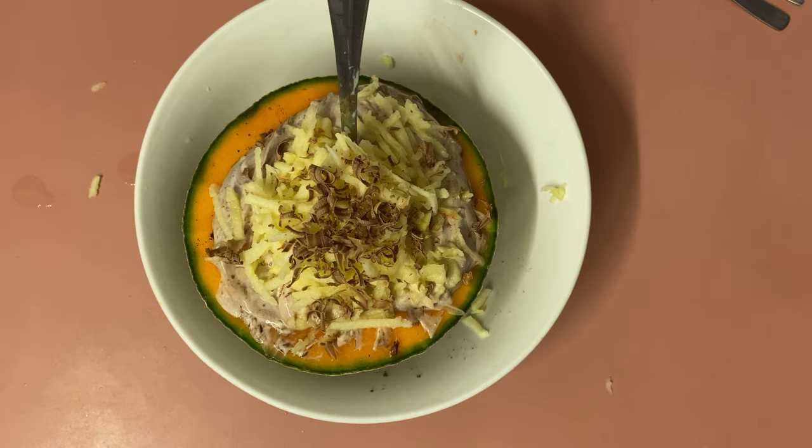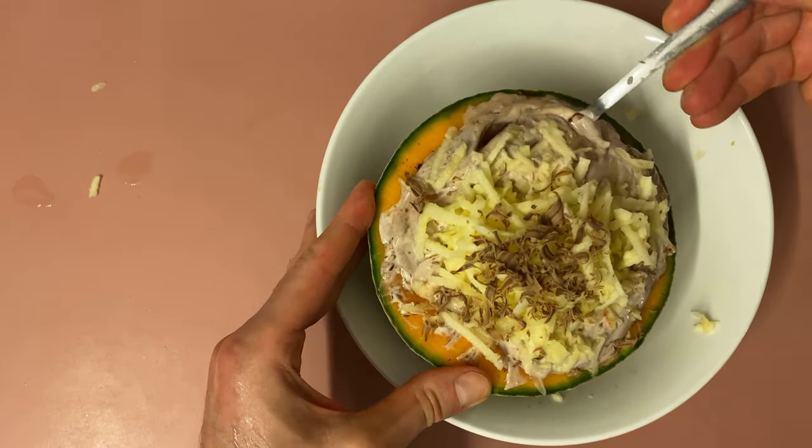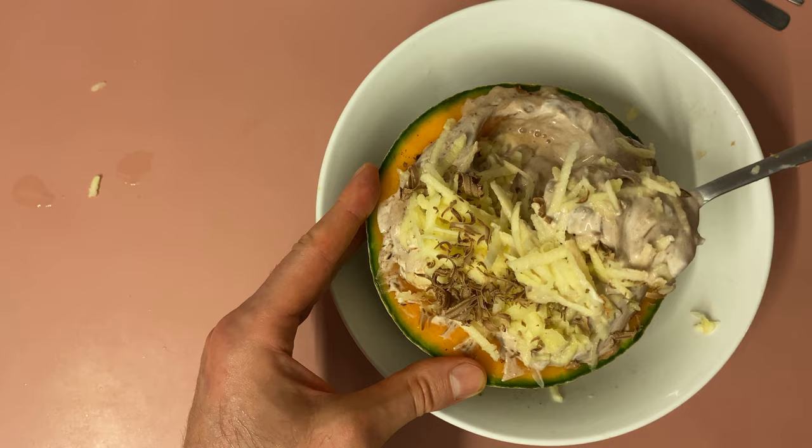Shaving some chocolate onto it. Now to try it — get some Rock Melon from the side, some apple and chocolate from the top, there's a big spoonful, it's got the Rock Melon sitting under there.